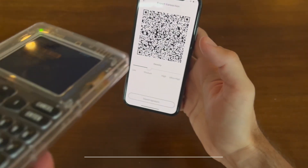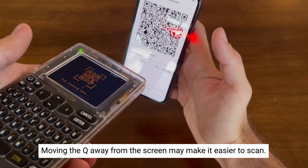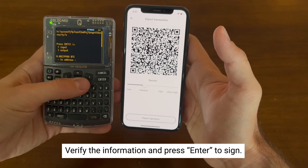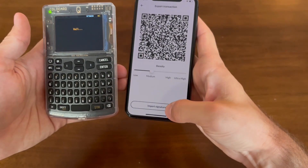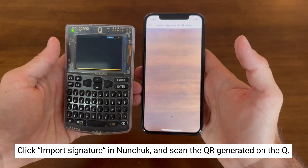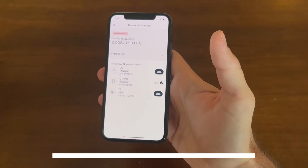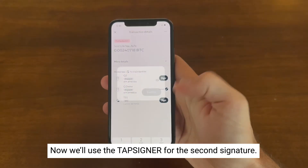Press the QR button on your ColdCard Q to scan — you may need to pull the ColdCard Q away from the screen to make it easier to scan. Now verify the info on the screen, make sure everything looks good, and press enter to sign. A QR code will show up on the ColdCard Q — click 'Import signature' on your phone and scan the QR code. Now we have one signature for the transaction and we're going to use our TapSigner for the second signature.